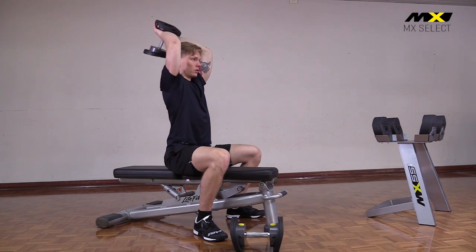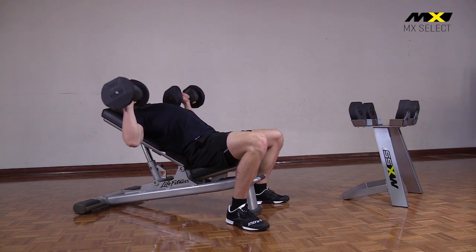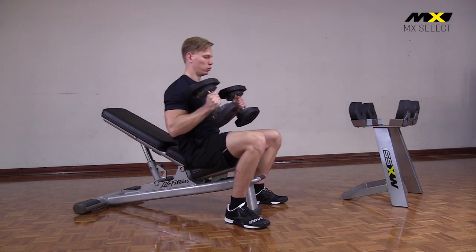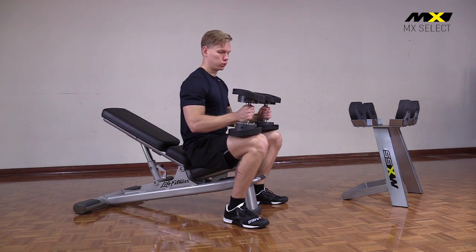No more searching for a flat place to rest your weights between reps. The carefully crafted design means you can rest them on the bench or your own legs. The ends are flat and they won't roll.